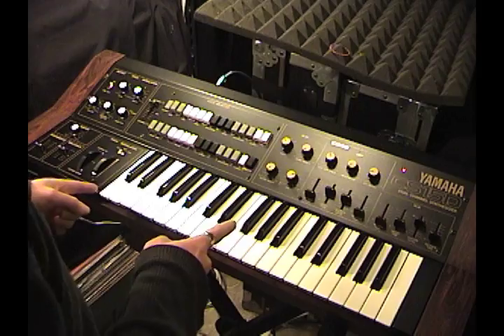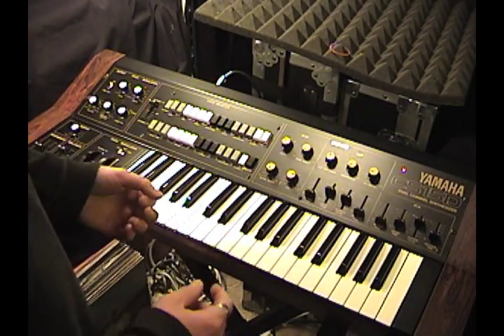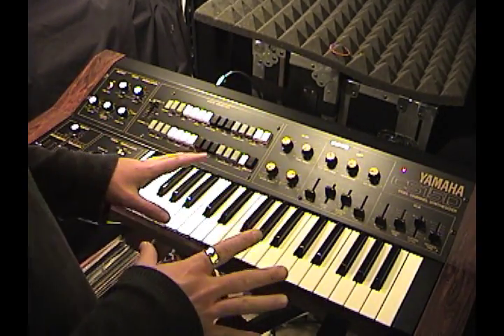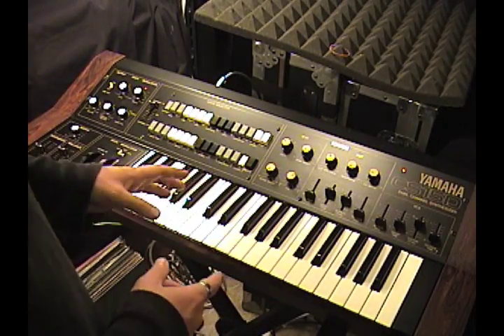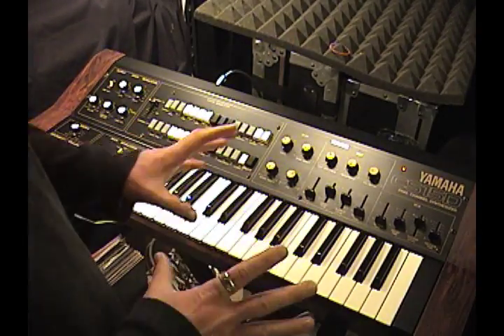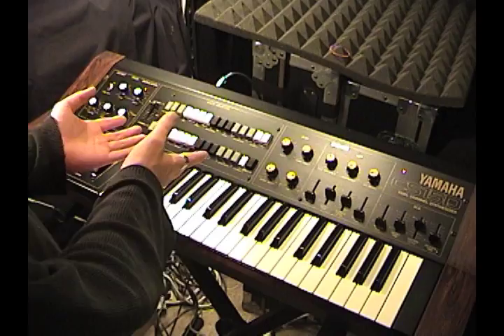What you're looking at is the Yamaha CS15D. I know a lot of people think that this is the cheap preset version of the CS15, and in some ways that's true, because you certainly don't have access to the functionality that you do on the CS15. But this is an excellent synthesizer if you could just change your perspective a little bit, and I'll tell you how. Granted, it is a preset synth, mostly.